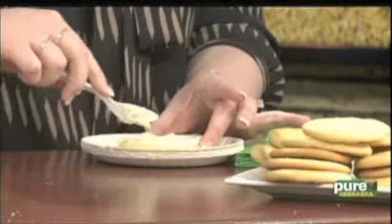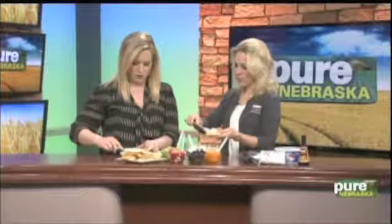How long do you have to leave that cream cheese out to soften? I'd say maybe an hour to two, just to get it good and soft — that way it mixes well. This mixture makes up about enough for about two dozen cookies, depending on how thick you get with your frosting.